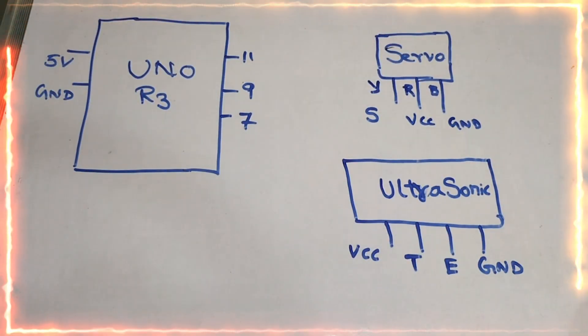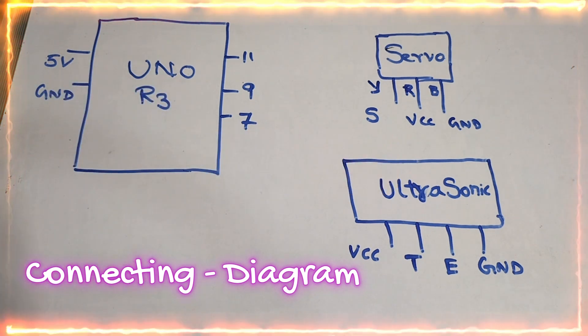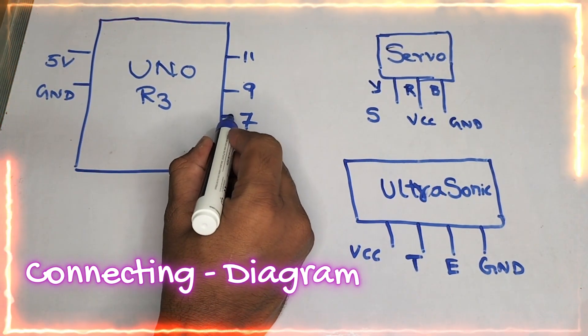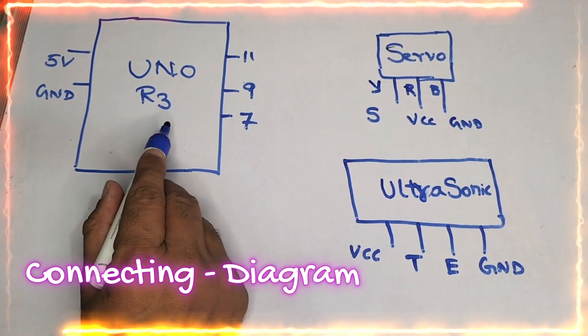Now let us see the connection diagram. You can see the UNO R3 here. On the left-hand side, you can see the 5-volt pin. On the right-hand side, you can see the digital pins — we are using pins 7, 9, and 11 from the UNO R3.